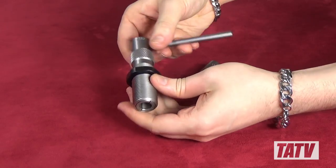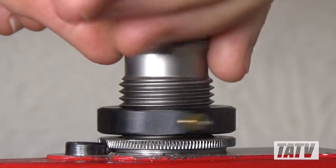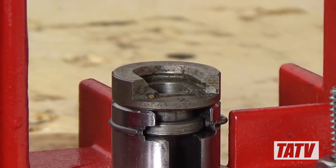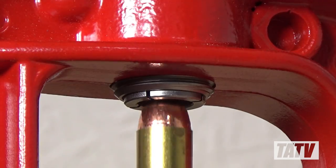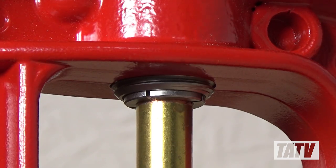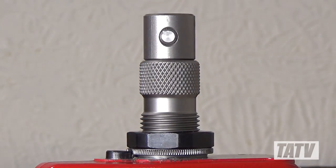With that done, we'll turn the handle until it's nice and snug, and we're ready to install the whole unit into a single stage press. Next we'll insert a cartridge into the shell plate of our press and raise the ram so that the bullet enters the collet without actually touching the cartridge casing.